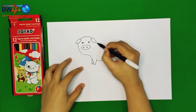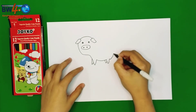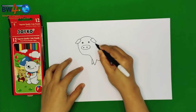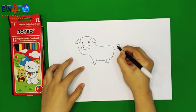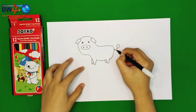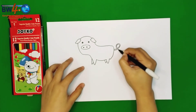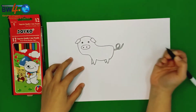And now we are going to draw the body of the pig. And we are going to draw — can you guess what this is? Tail! Great! We are going to draw the tail.